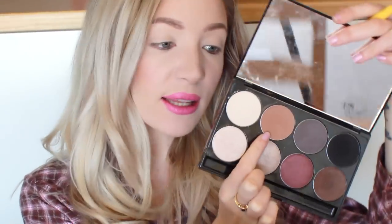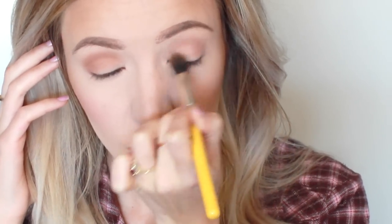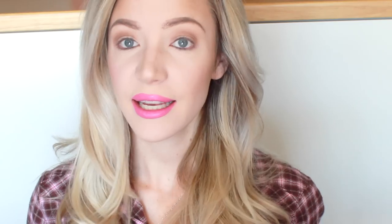First I'm going to do a light wash over my lid with this colour here. This colour is called Native and it's from the Motives Maidens palette. That's just going to reinstate my crease because I do have slightly hooded lids. So if you do have slightly hooded lids, make sure that you just give yourself a little wash of a taupe or light brown colour just into the crease, just to reinstate that crease. Like that!